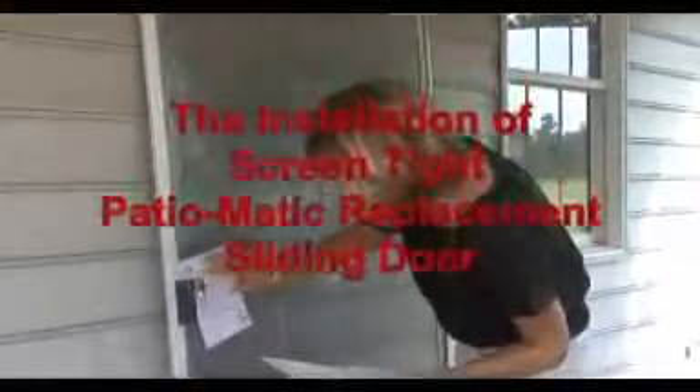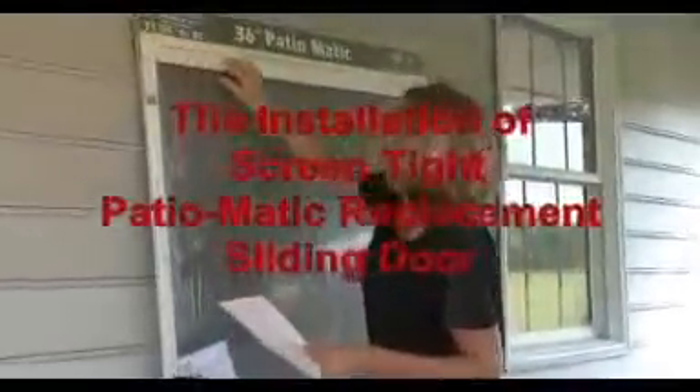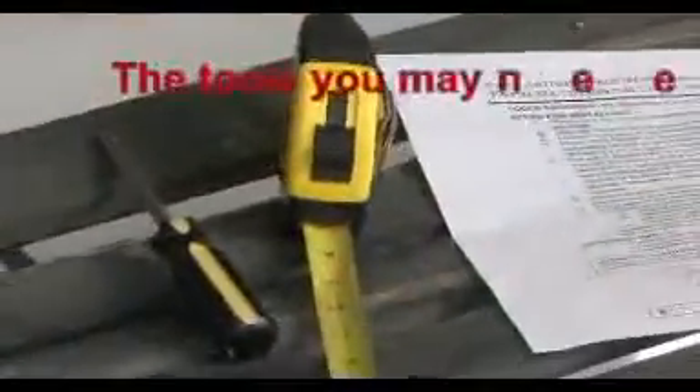Hello and welcome to the installation of ScreenTight Patiomatic replacement sliding doors. The tools you may need are pictured here and listed in the instruction manual.